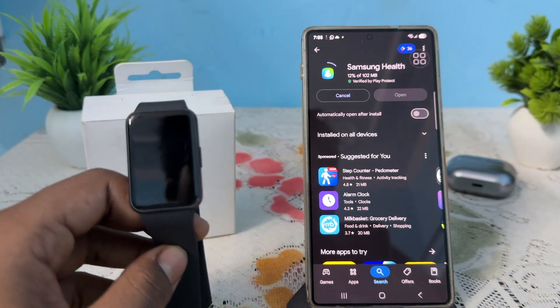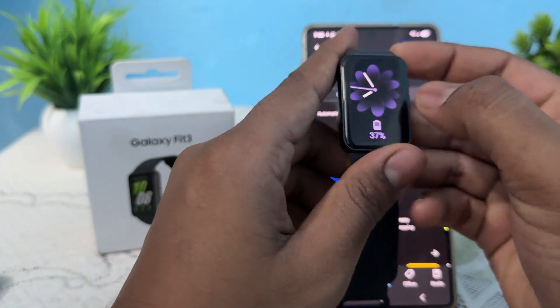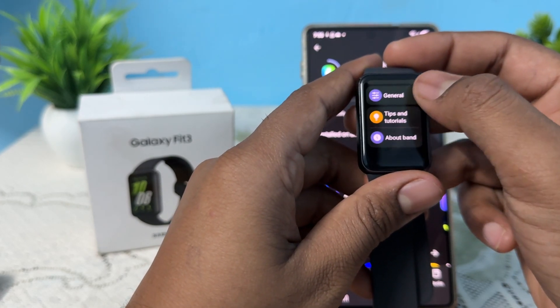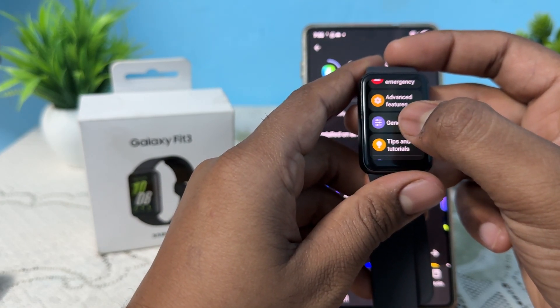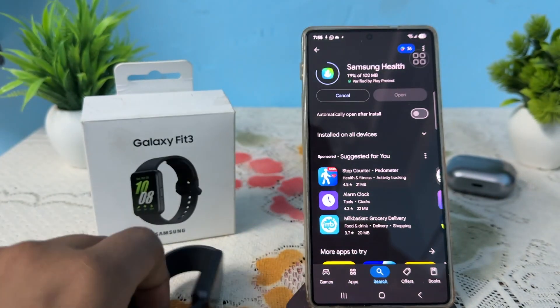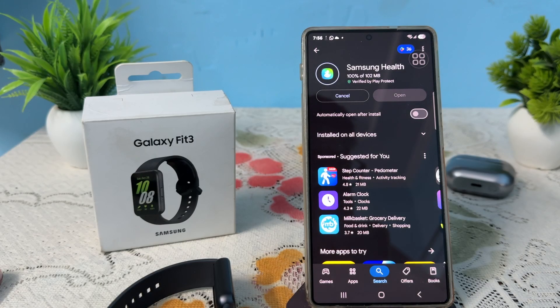If you're still having the issue, you need to reset your band. To reset, open the Settings on your band, go to General, and tap on the Reset option. These are all the fixes you can perform on your device and phone to resolve this issue.